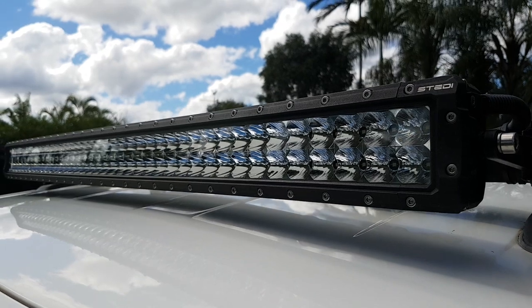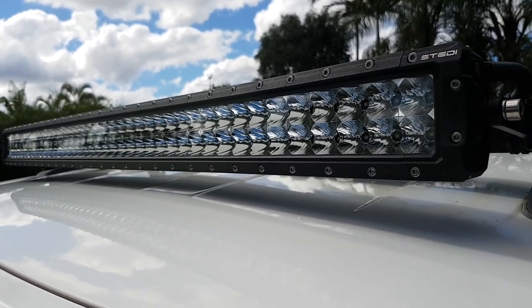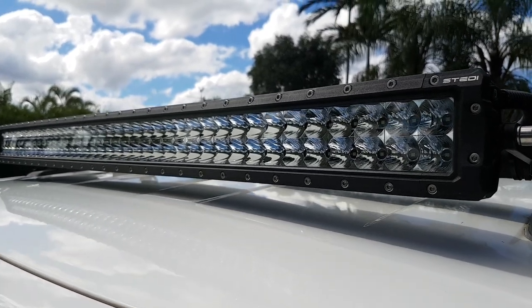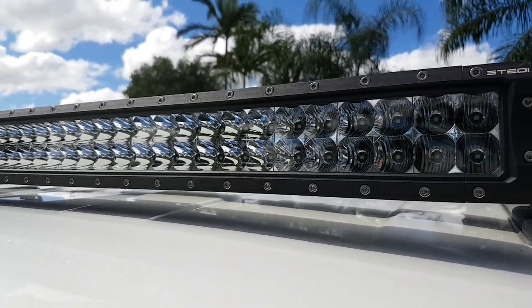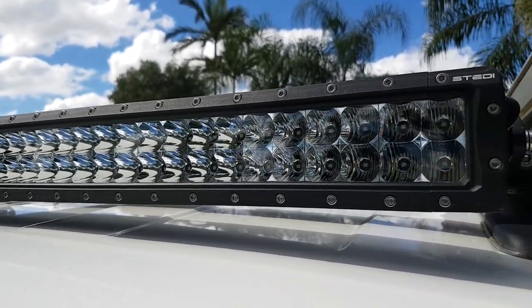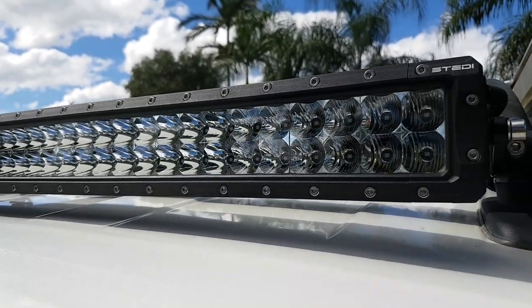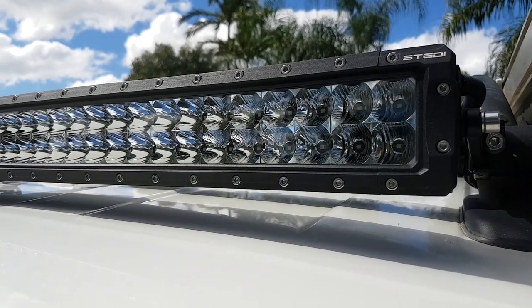Now onto the roof light bar, which is a 42 inch SD4K light bar from Stedi with 80 LEDs. It's got the same spread and spot combination - spread on the outside and spot in the center - and it's got a 936 meter range at 1 lux.